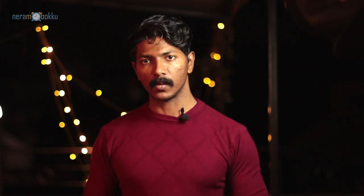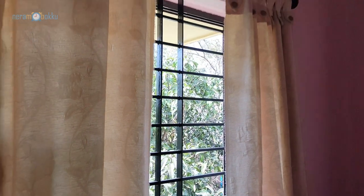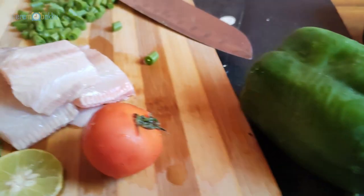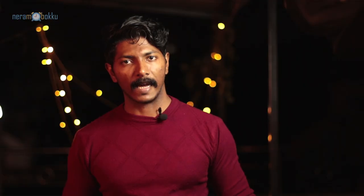Without any further ado, let's get started. For the first setup we are using natural light as the light source. We have a big window here which will act as a big softbox and give some soft light on our subject. I'm using the Canon 1300D with the 18-135 lens to get this shot, and I'm using a chair to elevate myself to get an overhead shot so that I'm getting a flat image of the subjects. I've changed the composition somewhat to get the final image.